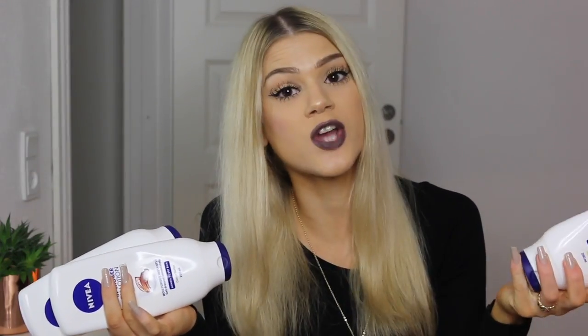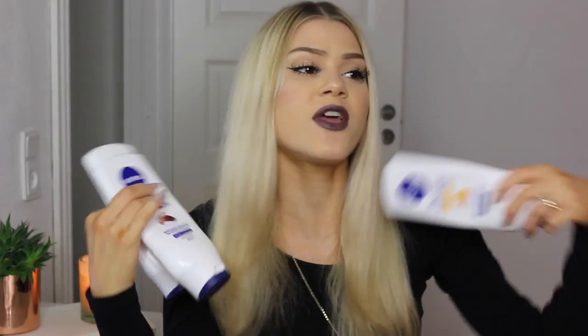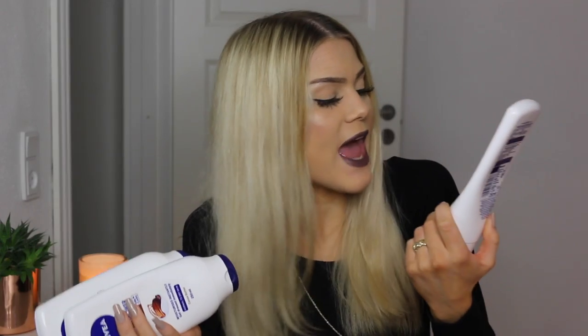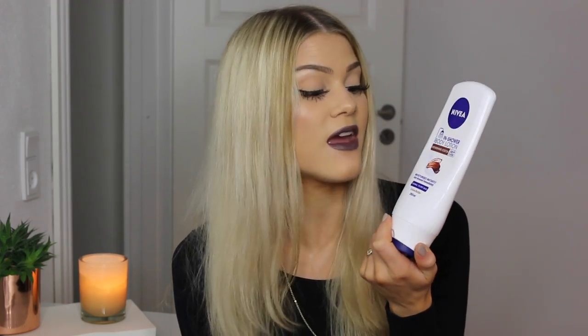These are a staple in my product empties because I use them every single day when I shower. This is a moisturizer that you use while you're in the shower and then just rinse it off and your body is good to go — moisturized and lovely. I'm not sure if they really work that nicely, but I don't feel like my skin is dry or have dry patches, so in some kind of way they must work. My favorite scent is definitely the cocoa butter one, which is for normal to dry skin. I can recommend these — they keep my body moisturized and they smell amazing.